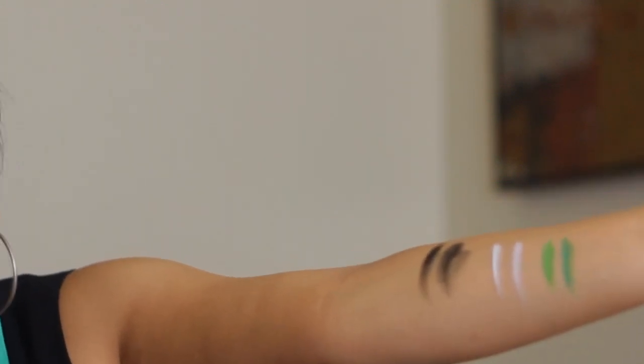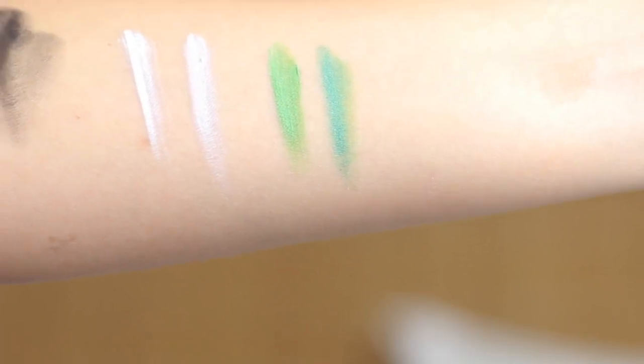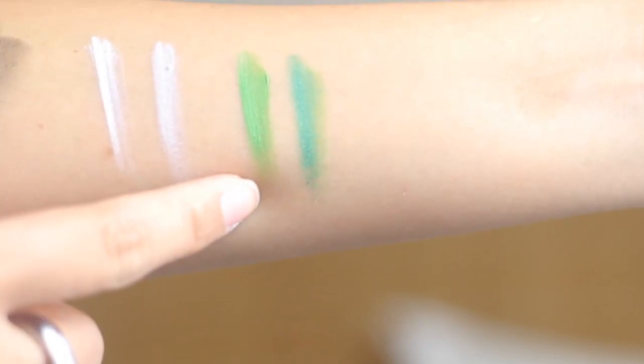So let me do a swatch for you — I'm going to use a brush for this. Okay, these are the swatches. I'm going to come closer so you can actually see it. This is Makeup Forever, this is NYX. This is Makeup Forever, this is NYX. This is Makeup Forever, this is NYX.